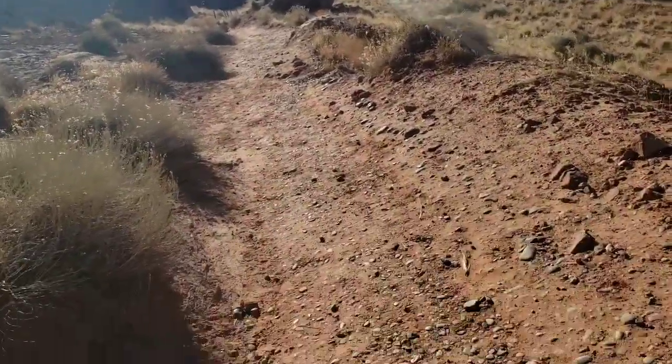Anyway, I'm going to go ahead and wrap up the video here. I hope you guys enjoyed it — if you did, make sure to give it a thumbs up and subscribe to my channel. I'll be posting some more videos from Moab, so definitely check those out as well. This is the first of a few hikes I plan on doing while I'm out here. Have a good one guys, I'll see you on the next one.